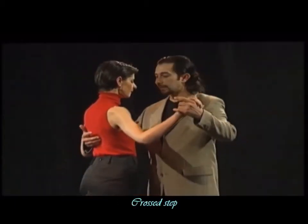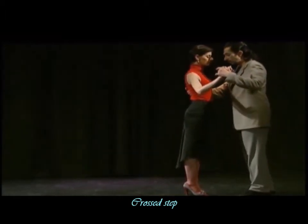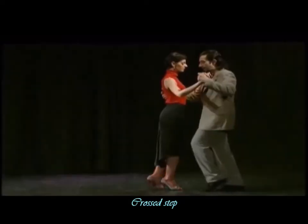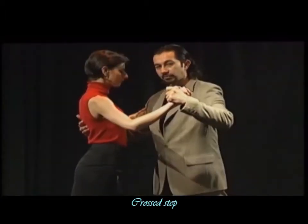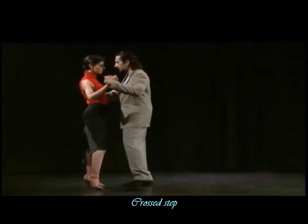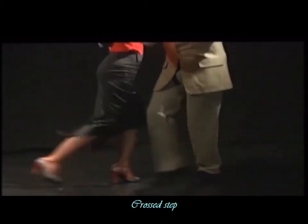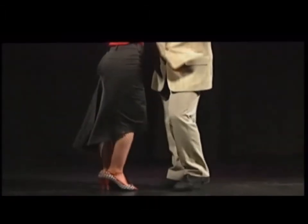I draw a basic exit step: 1 and 2 is a normal basic exit. Here we make a pause — the man will balance the weight of her body and starts with his left foot to mark step 3. Number 4 and step 5, he is going to wait until she crosses. Now resolution: 6, 7, 8.